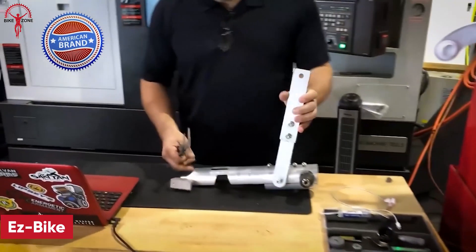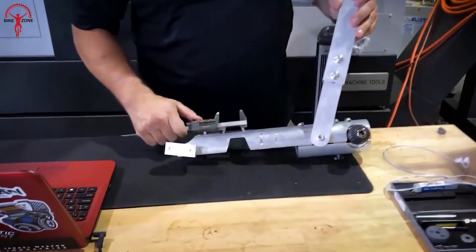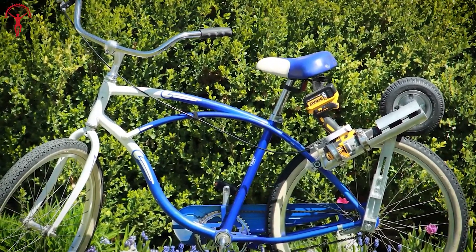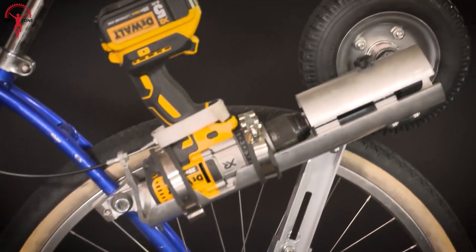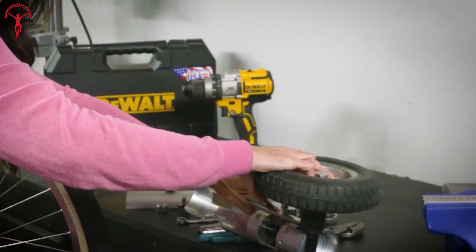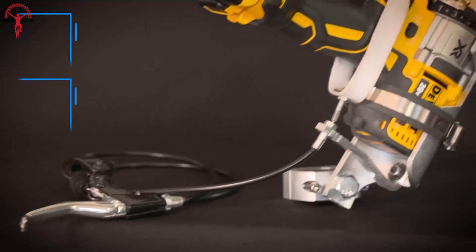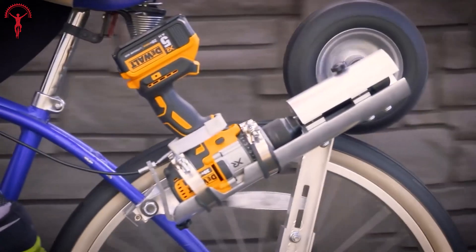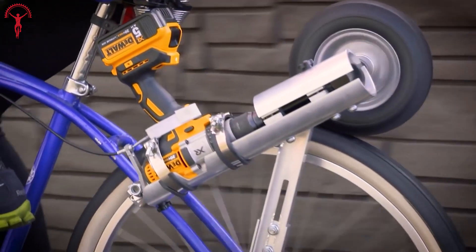Now we have the world's first universal drill-powered e-bike conversion kit — the Easy Bike. It revolutionized the electric cycling experience with incredible ease and convenience, transforming your regular bike into an electric wonder in a mere 10 minutes, offering an affordable and plug-and-play solution for daily commutes and leisure rides.